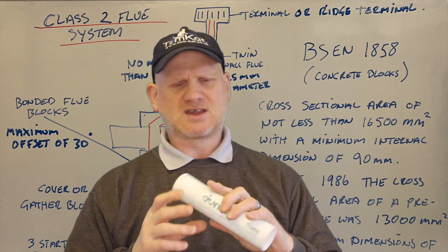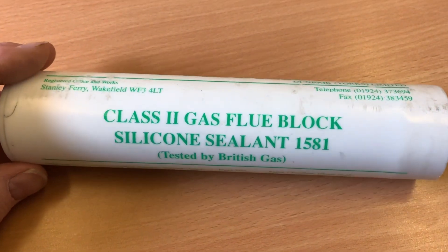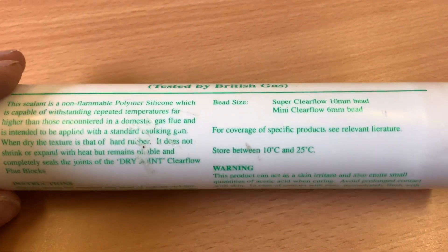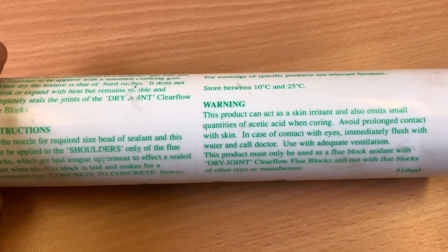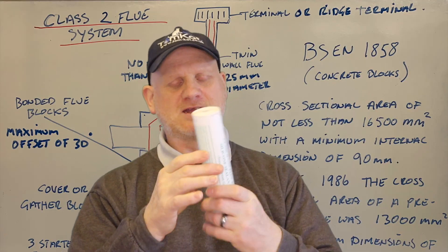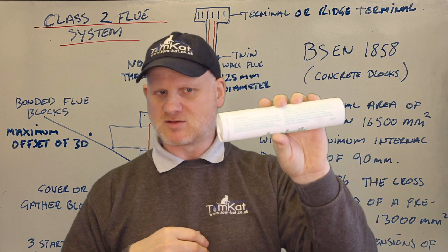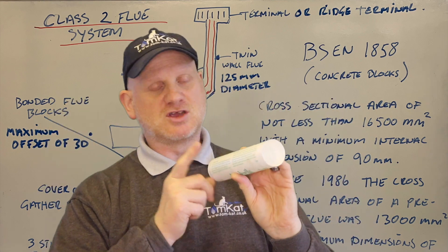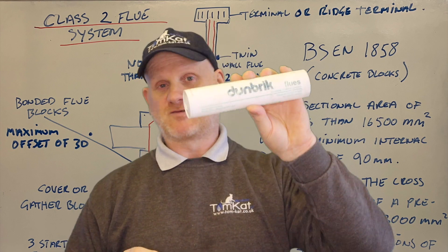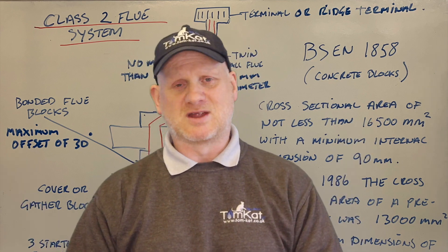The manufacturers also came up with a solution — this is a Dunbrick special flue silicone, a class 2 gas flue boiler silicone rated to 1581, tested by British Gas. That's what you could use to join the blocks together. It's a high-temperature silicone — you must use the silicone specified in the manufacturer's instructions. So that's the Dunbrick flue glue, or they could have used fire cement or sand and cement, but there must be no mortar fangs.